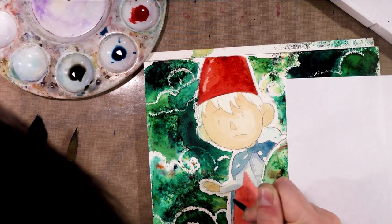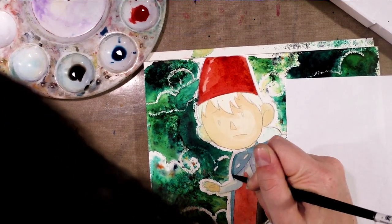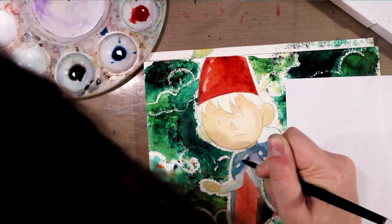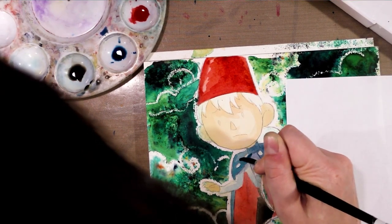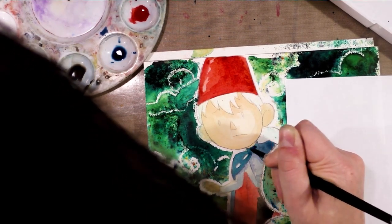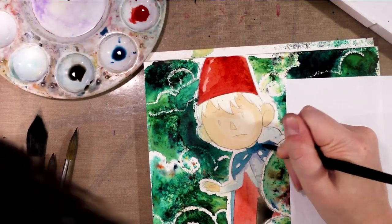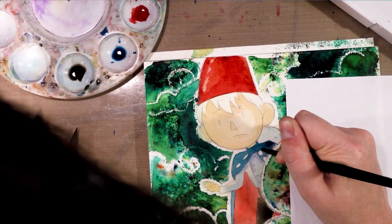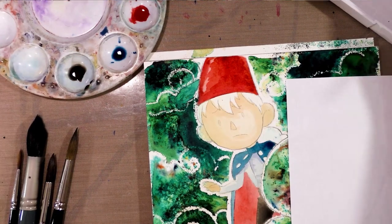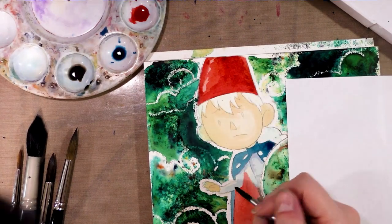I know a lot of artists paint with this particular set as well as the Artist Loft set very thickly — they treat it more like gouache than watercolor. That's definitely something you can do, especially considering that these are very opaque watercolors. In fact, that is a technique I would really like to play more with. I have not had good results when I've done it in the past, but that was with a different set, so perhaps I'll get better results with this one.